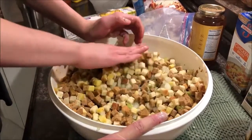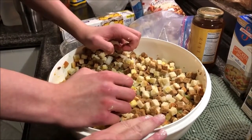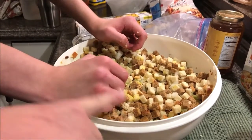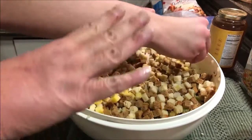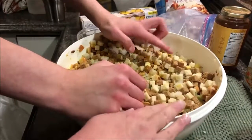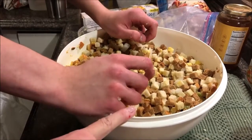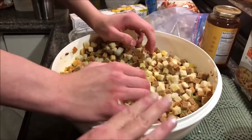We probably need to get the sautéed onions and celery in here with all of the bacon grease they were sautéed in, and butter. We want to get all that in here and mix it up, and see how much of the herbed crumbs we need to add to keep it not too moist. We're also going to add some chicken broth.